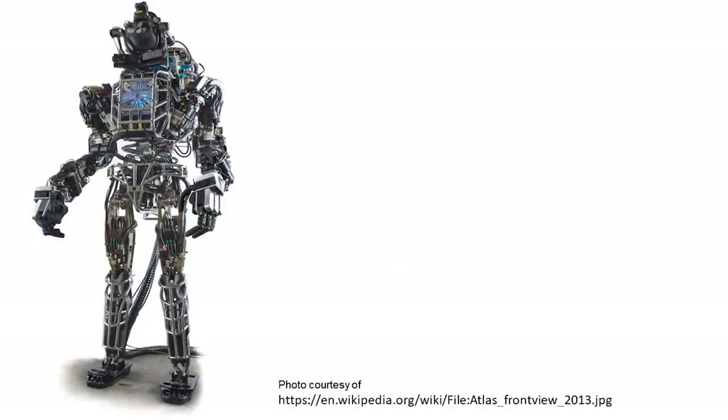What if you could tattoo your next smartwatch directly on your skin? This idea of merging man and machine is not new. Some of you may remember a 70s show called The Bionic Woman, or something more recent such as this — a Boston Dynamics robot, designed to move and behave and walk more and more like a human.